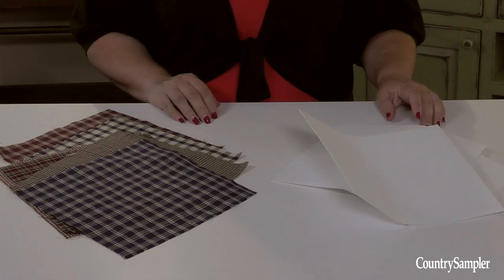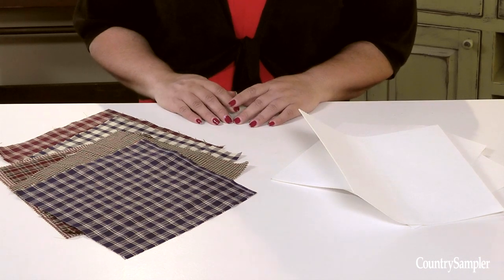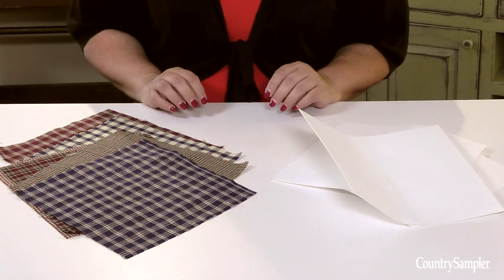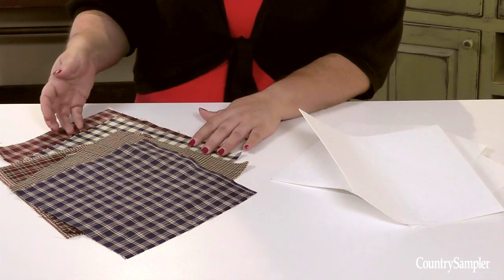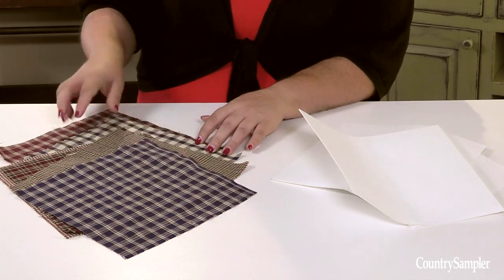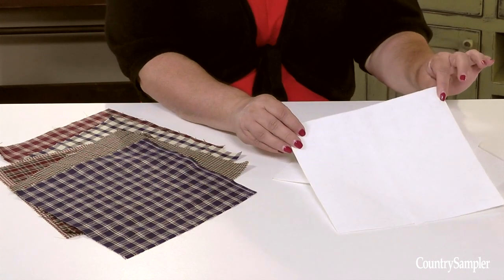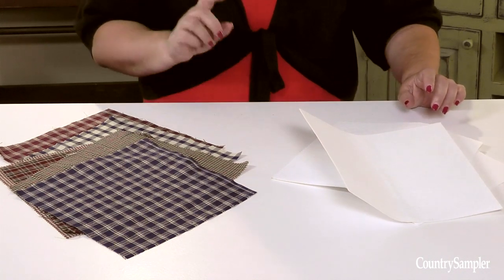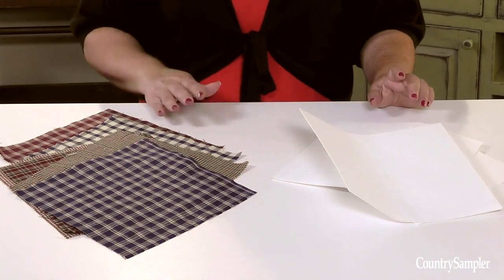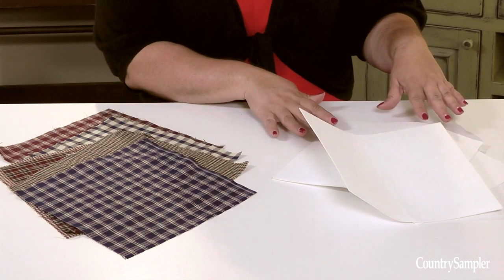To create the pinwheels, first determine which fabrics you will use, and then cut a square piece out of each fabric. Our squares were 10 by 10. You will need two squares for each pinwheel, one from each fabric pattern. You'll also need to cut one square of fusible web for each pinwheel, that is slightly smaller than the fabric squares. Since we're making three pinwheels, we have a total of six fabric squares and three fusible web squares.